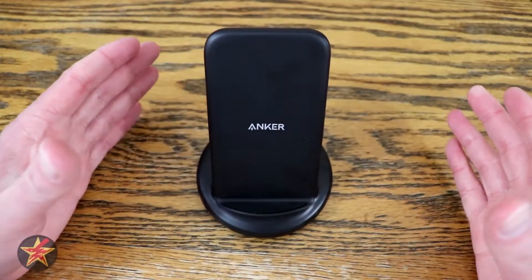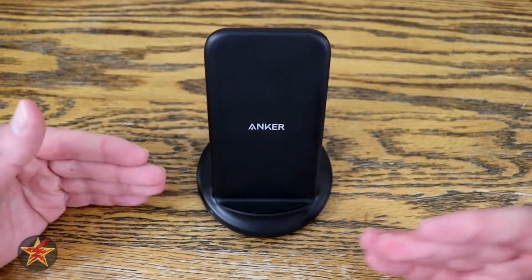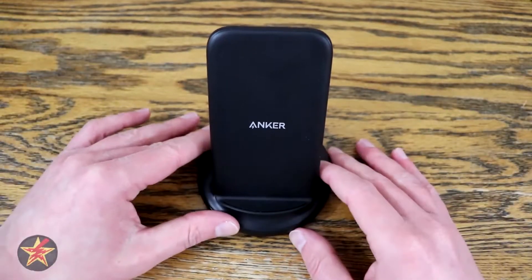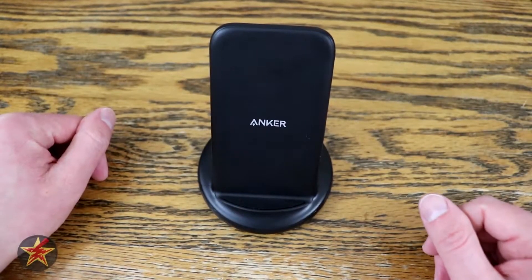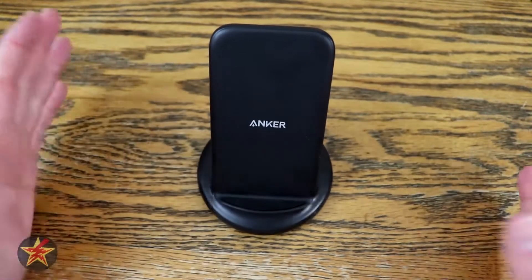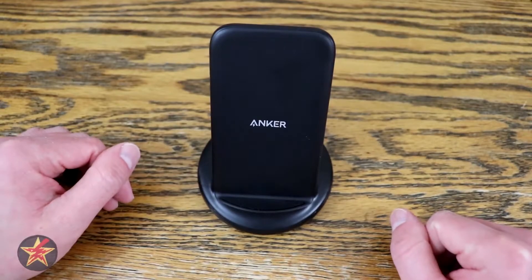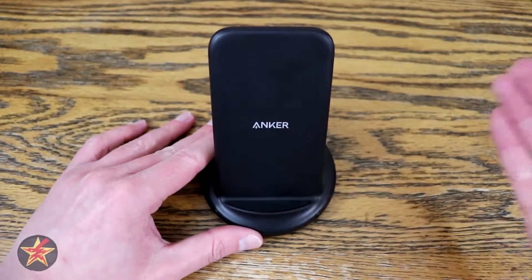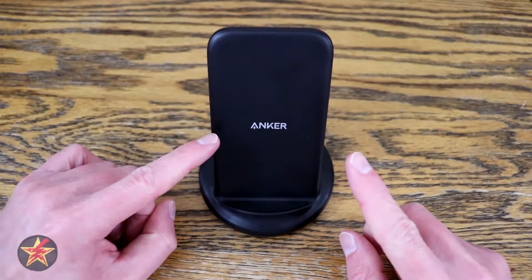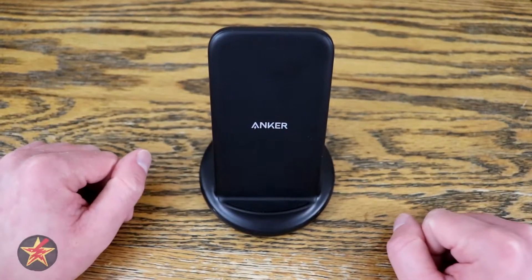I actually prefer the upright position because I can have this next to my computer and see my phone without having to lean over a flat pad. For my YouTube filming setup, this has been invaluable. So if you're in the market for a wireless Qi charging stand, I recommend checking out the Anker PowerWave 2.